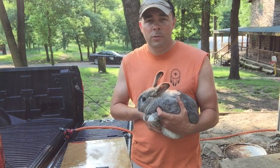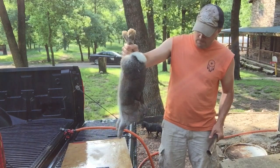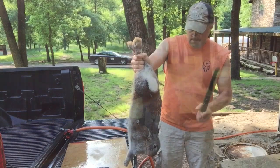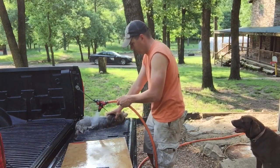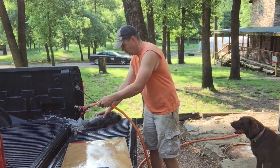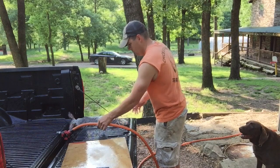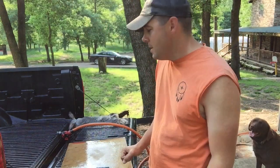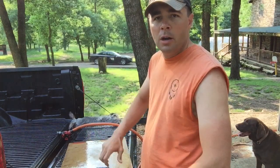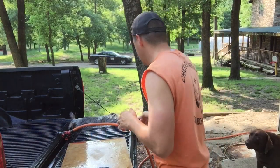Some folks will take the rabbit and hang them up by their back feet and peel the skin off just like you do a deer. That's just not the way I do it. Basically, I'll take this rabbit...